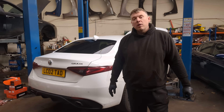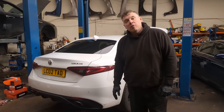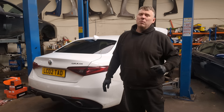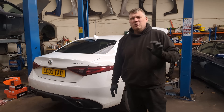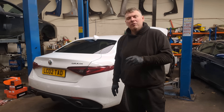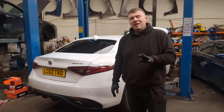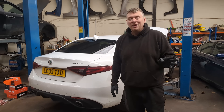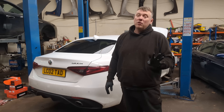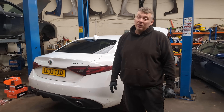Hi there guys, Neil here. Welcome back to another video on my channel. Today we're going to be looking at this Alfa Romeo Giulia, because over the years all I ever hear is 'oh you don't want to buy Alfa Romeos, I've got tons of problems with them' — and I've heard that throughout my entire life ever since the Alfa Suds were made in the 1970s. That's 50 years ago now, and it has still stuck with the Alfa Romeo name. So what I'm going to try and dispel in this video is the myth that Alfa Romeos fall apart after a couple of years.